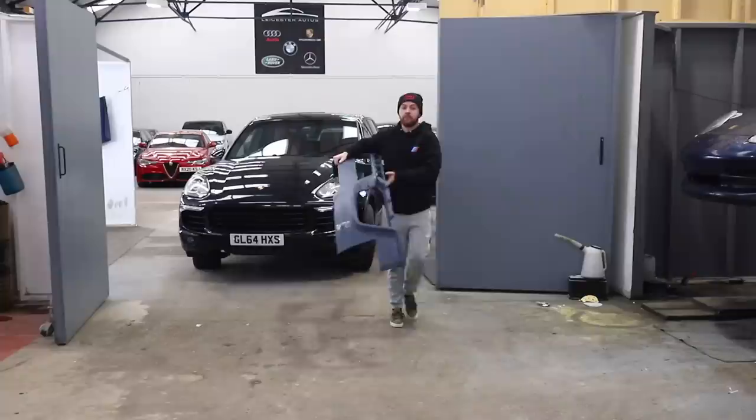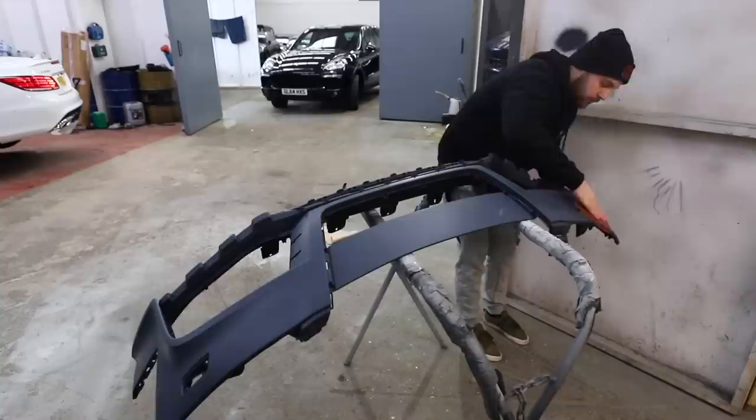Now finding a TTRS front bumper alone is hard. There's not many about, and the ones that are are very expensive. So it was quite a challenge getting to this point. But we're here now, and this one needs painting. So the first thing to do is scotch over the full bumper to prepare it for primer, and then once that's done, we can lay some colour down.